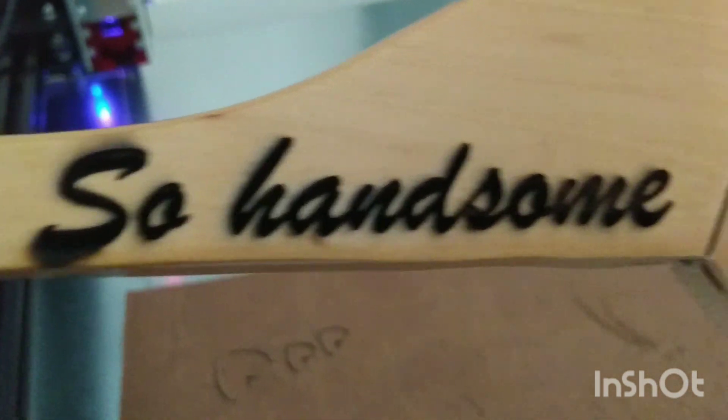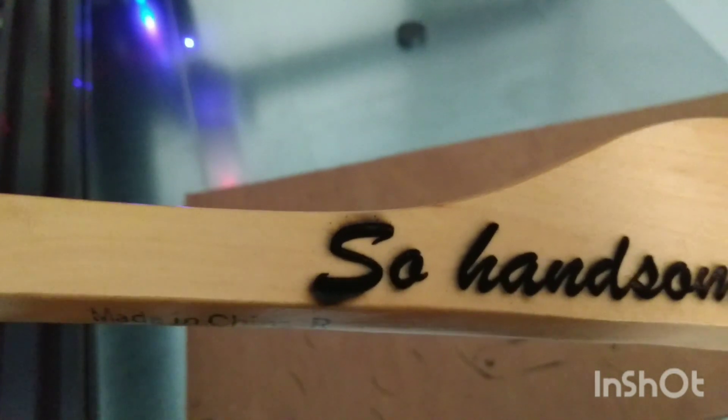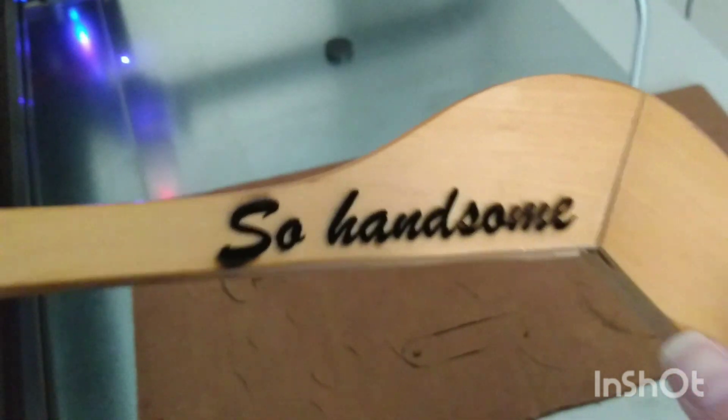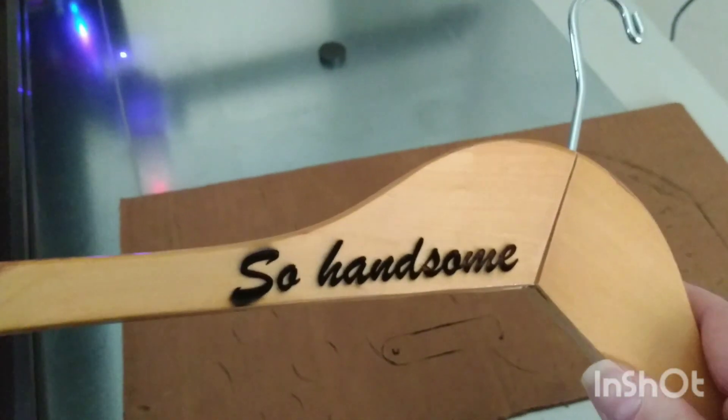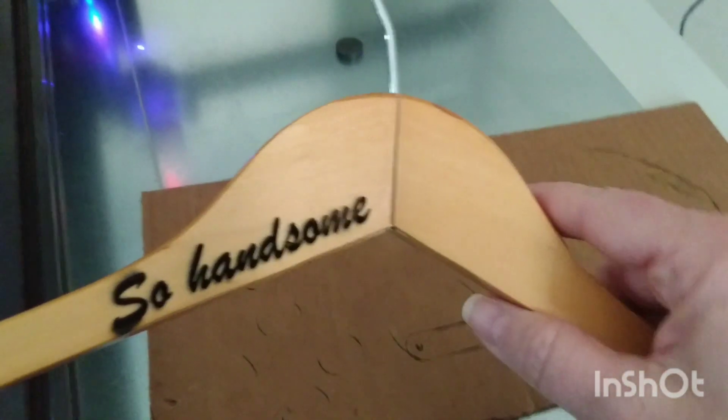Yeah, that's a nice deep engraving and actually the words look pretty good. I know the 'S' here has some overburn — that's probably because it was right on the edge of the hanger — but other than that, that looks pretty good. So I may just add something quick here, we'll see what that looks like. Thanks so much for watching.